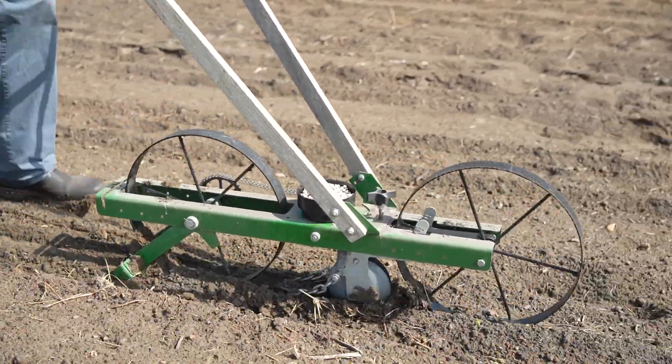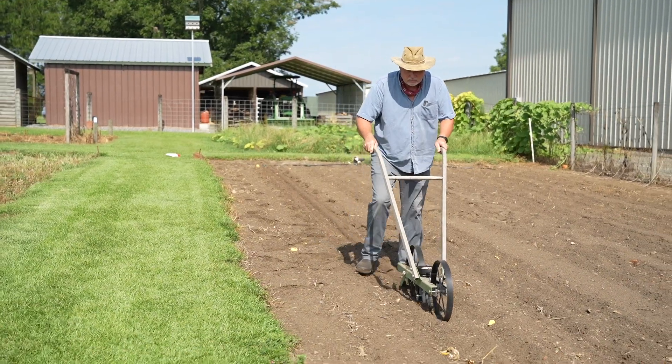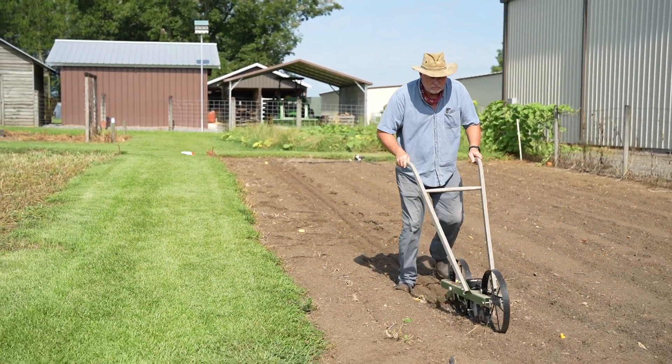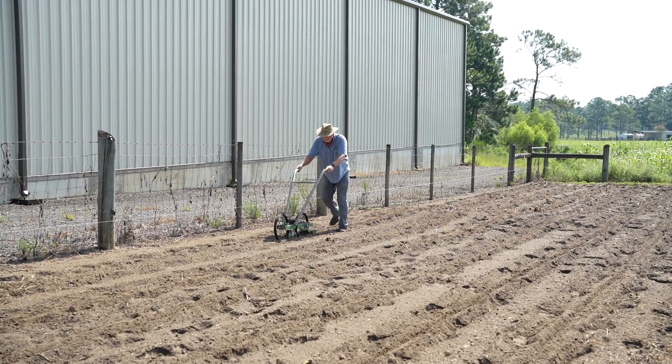Irrigating these things is not going to be an issue. I can wet them and get them up pretty quick. And boom, just like that we're through planting. These cow peas don't like a lot of fertilizer. If you want to fertilize them just a little bit when they come up, that's fine — but don't fertilize them after that. What happens is if you fertilize them too much, you're going to grow vine and not peas. And we're trying to grow peas.